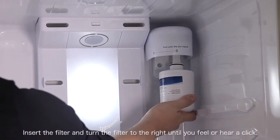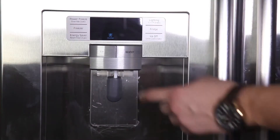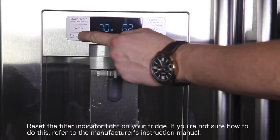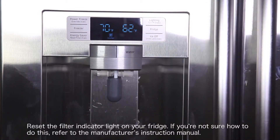Insert the filter and turn it to the right until you feel or hear a click. Reset the filter indicator light on your fridge. If you're not sure how to do this, refer to the manufacturer's instruction manual.